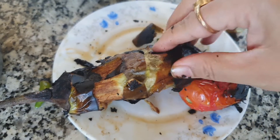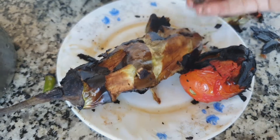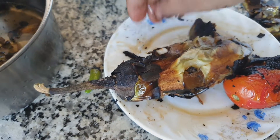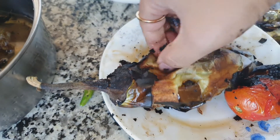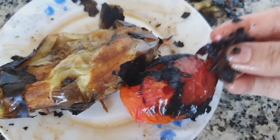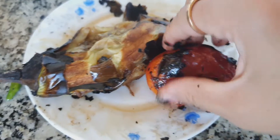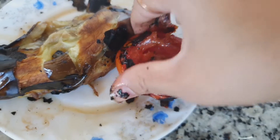When you are peeling the skin of the eggplant, you have to take out the garlic which we inserted inside. Just slowly take out the garlic and keep it in a bowl. In the same way, take out the chilies from the tomato and keep them in the same bowl.